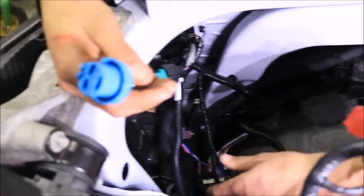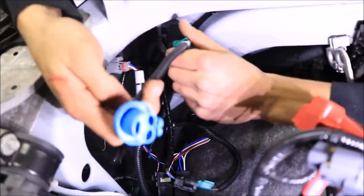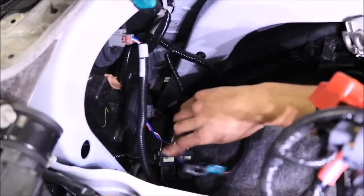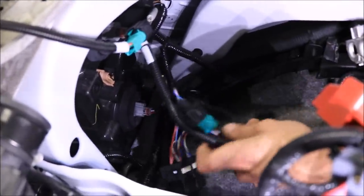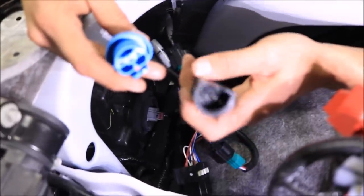That adapter piece plugs into the wire that used to go into the top lamp. We've plugged in the adapter piece from the kit on the top lamp and on the bottom lamp down there. Both will run into the main wiring harness now, hijacking the power that was going to the headlights and switching it back and forth between the plow and the truck.